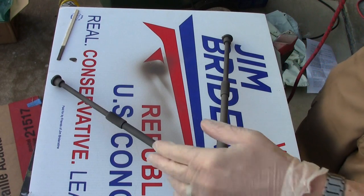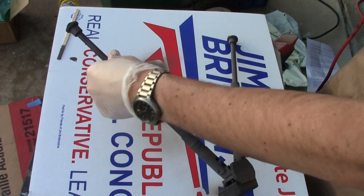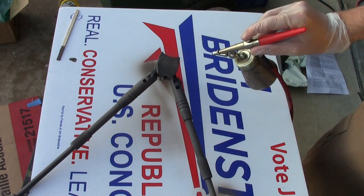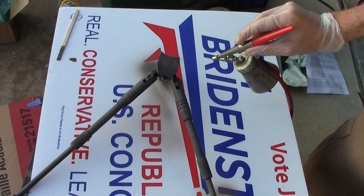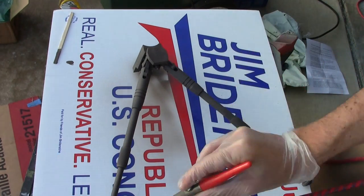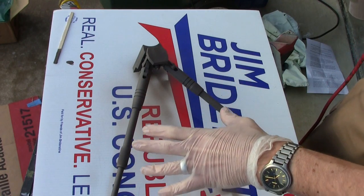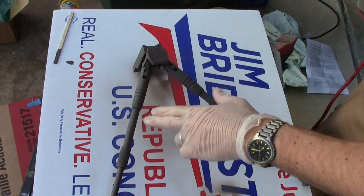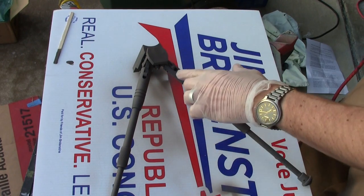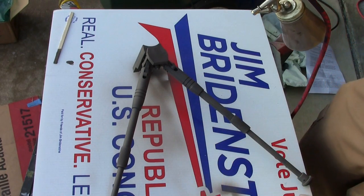One of the neat things about Duracoat is how quickly it dries. I could grab one of these, manipulate it, move it around — see, nothing came away. It's still stuck there. Not bad. You can see already, because of how I applied the Duracoat, that it's all very rough looking and very flat. There isn't much shine. There are a couple of spots, but once this is completely coated it should look really nice.